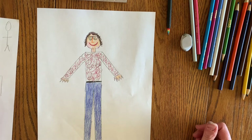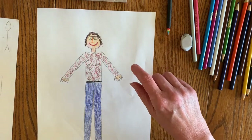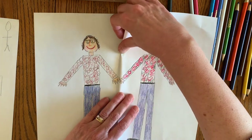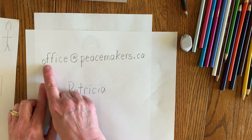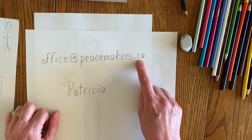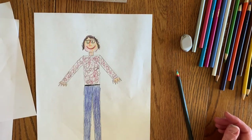And there's my person! I really hope that you'll send me a photograph of your person. What I'll do with your photographs is put them around a world that Buster and I are going to draw in our next video — we're going to make a world that people can hold hands around. If I get enough people, they can hold hands around the earth. You can send me an email to office at peacemakerstrust.ca — that's O-F-F-I-C-E at P-E-A-C-E-M-A-K-E-R-S dot C-A. In the subject line, put Patricia. I really hope that you send me your pictures — have a peaceful day!